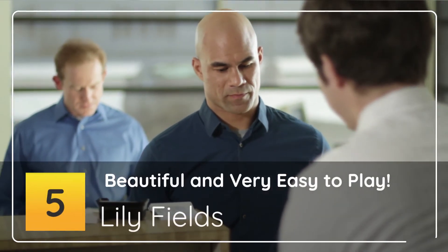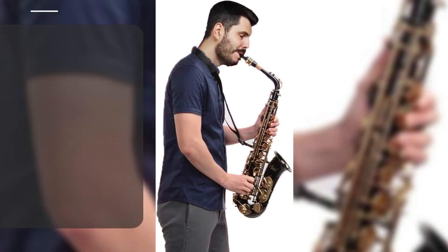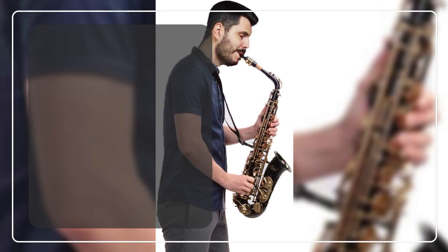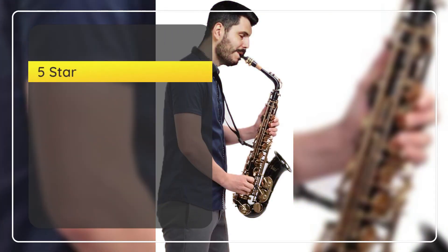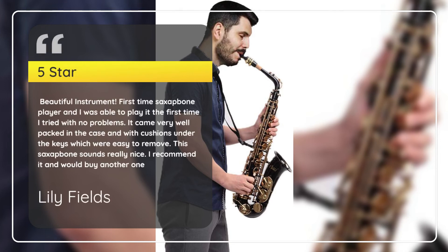Number 5. Beautiful and Very Easy to Play. Lily Fields, 5 Stars: Beautiful instrument. First time saxophone player and I was able to play it the first time I tried with no problems. It came very well packed in the case with cushions under the keys, which were easy to remove. This saxophone sounds really nice. I recommend it and would buy another one.